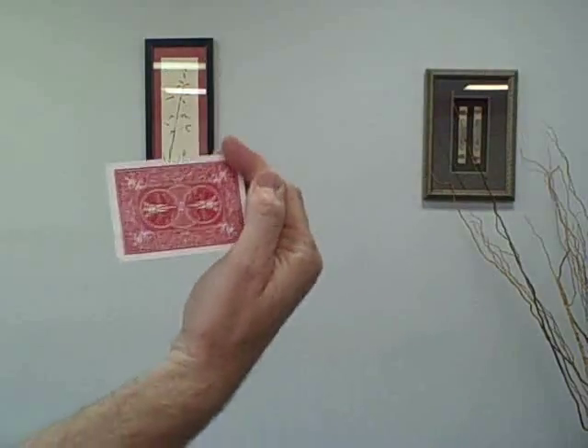The first step to throwing a playing card is the grip. The way we grip the card is we're going to take our index finger, our middle finger, and we're just going to grab the corner of the card like this.